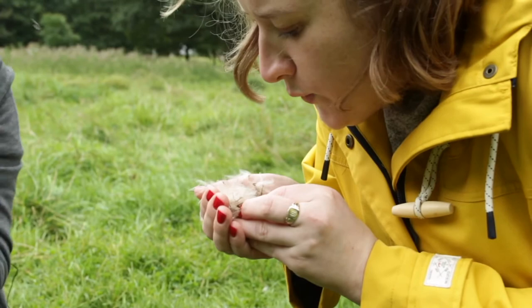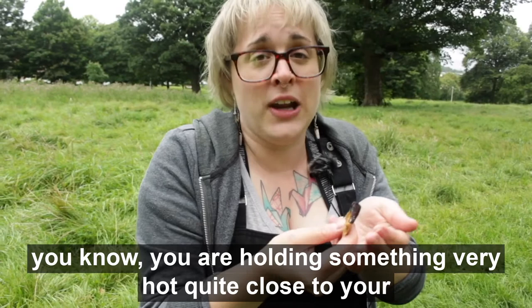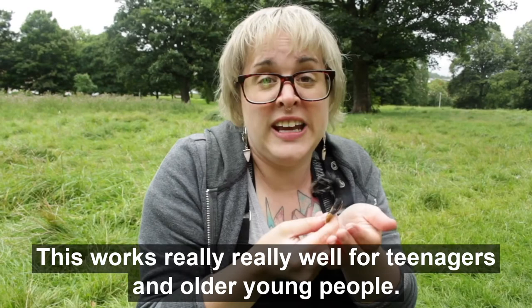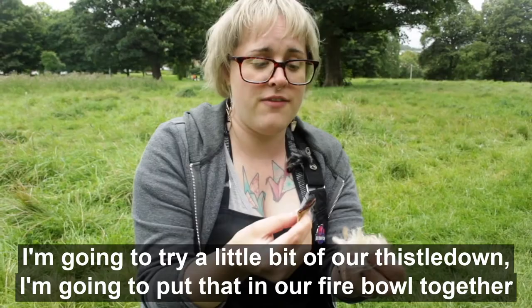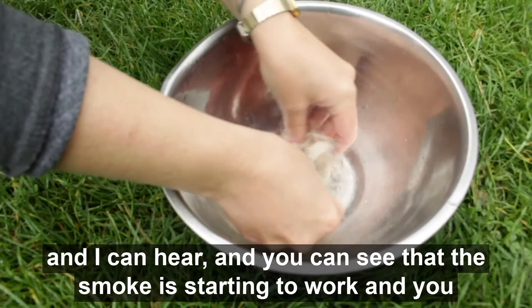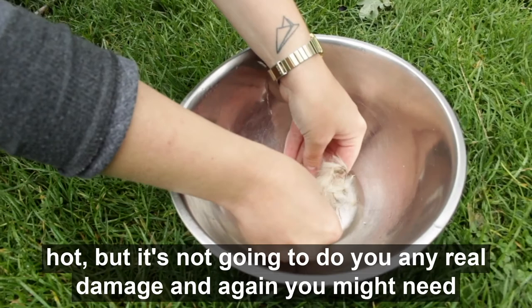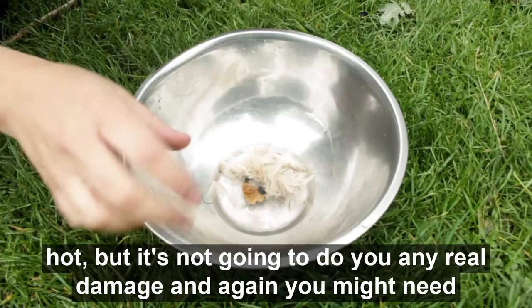We've got our tinder fungus smouldering. You might need to keep blowing on it to get it glowing. You are holding something very hot quite close to your fingertips, so you might not want all of the young people to try this themselves. This works really well for teenagers and older young people. We've got that smouldering and next we need it to catch with something, so I'm going to try a little bit of our thistledown. I'm going to put our fireball together — you can see the smoke is starting to work. You do have to get quite hands-on with this, so don't be afraid. It is hot, but it's not going to do any real damage. You might need to just blow on it a little bit to really try and get it to catch.